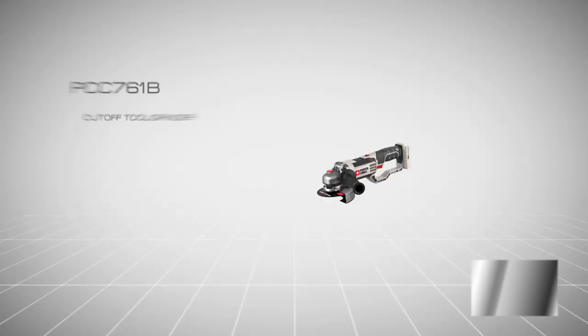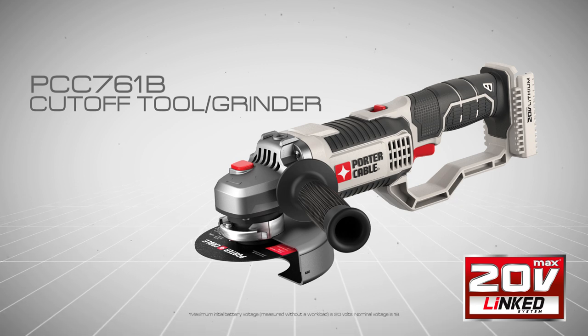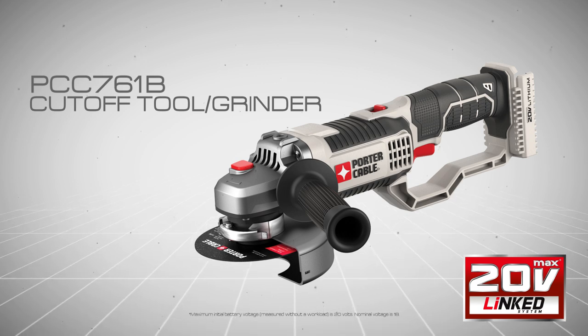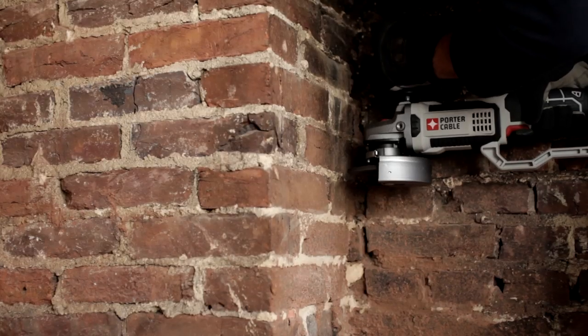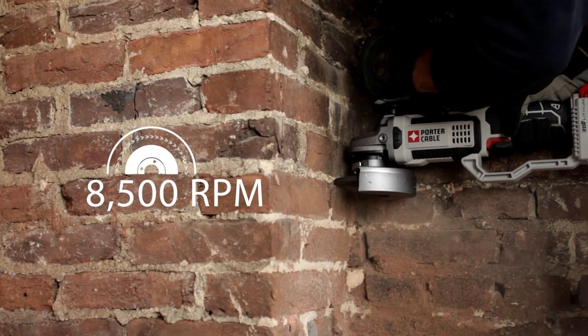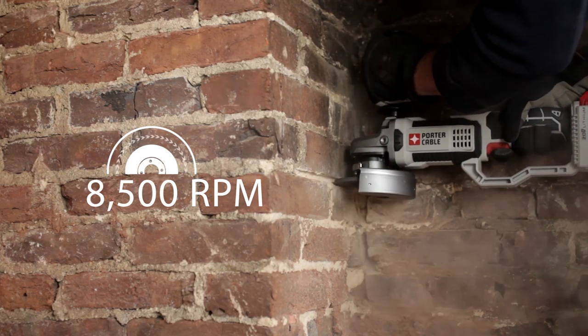Introducing Porter Cable's new 20 Volt Max Lithium Ion Cut-Off Tool and Grinder, PCC761B, part of the growing linked system of high performance tools. A high performance motor produces 8,500 rotations per minute for fast and smooth cutting removal.